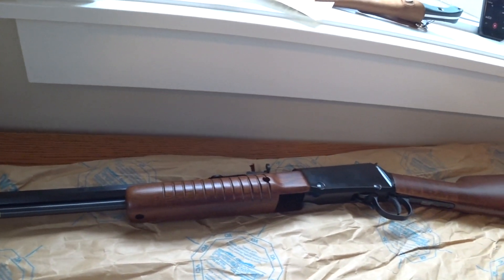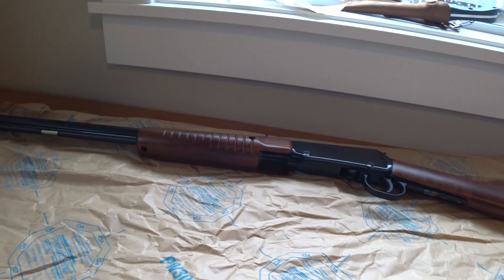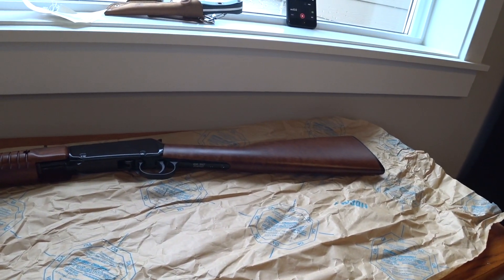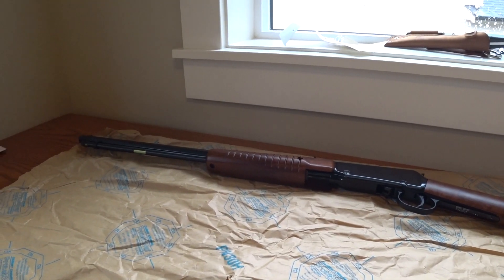Very nice — first impression, really impressed. You can really feel the quality coming out of this rifle. It is a little pricey for a .22 caliber, but then again so are most of the lever actions. Pretty excited, can't wait to shoot it. I'll definitely put a video up when I take it to the range for the first time.